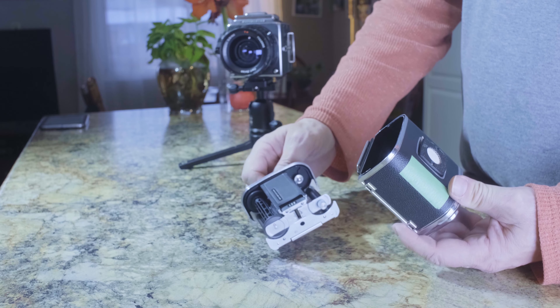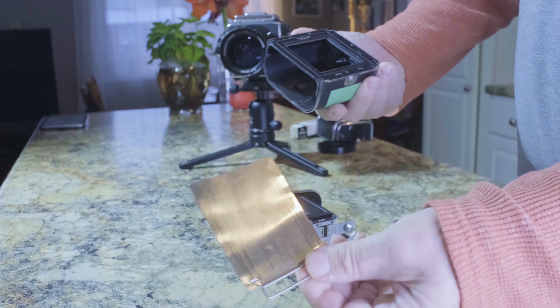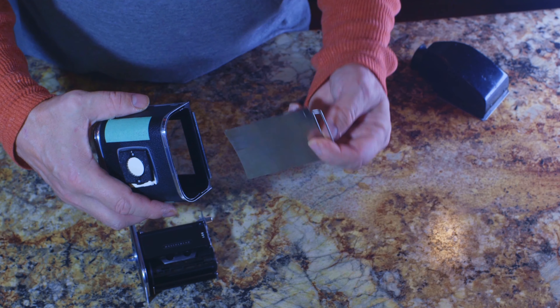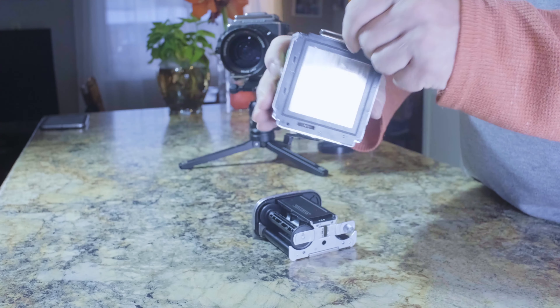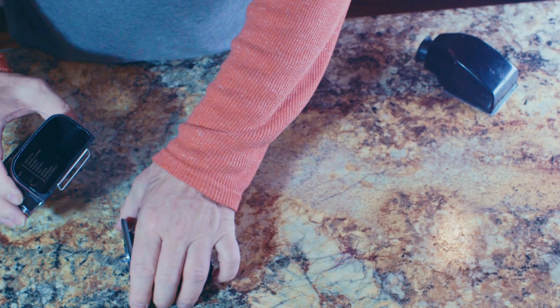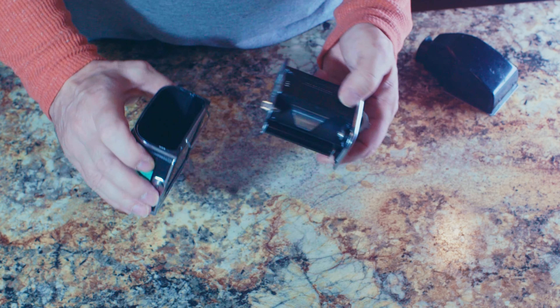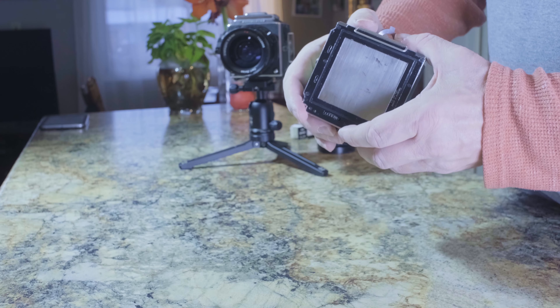If you watched the first episode of this series, you may remember that the Hasselblad V-System film magazines are made up of three main parts: the dark slide, the shell, and the insert. If you haven't yet seen it, I recommend you go watch that episode before this one, as it covers some important basics, such as the correct orientation for the dark slide. Now that that's out of the way, let's get started with the A-type magazines.